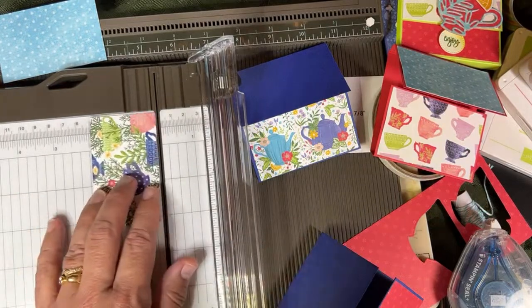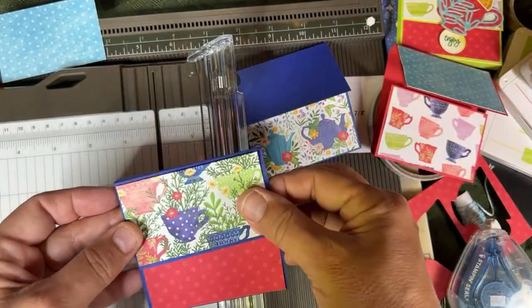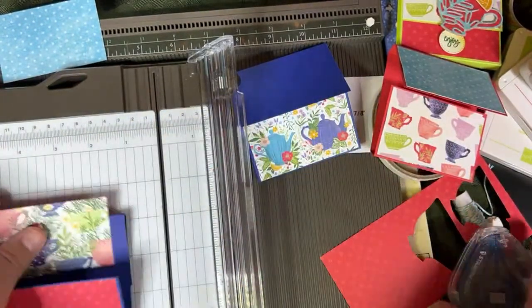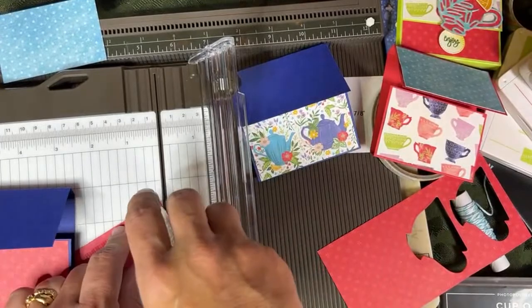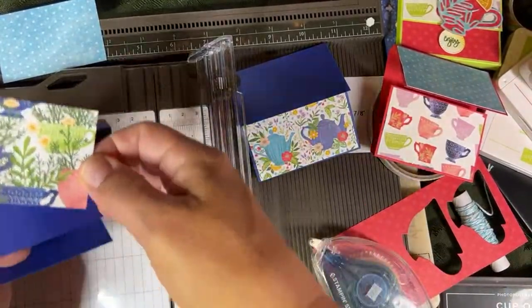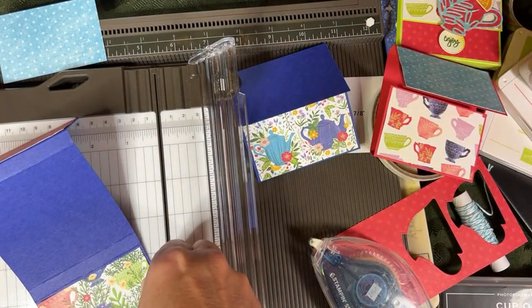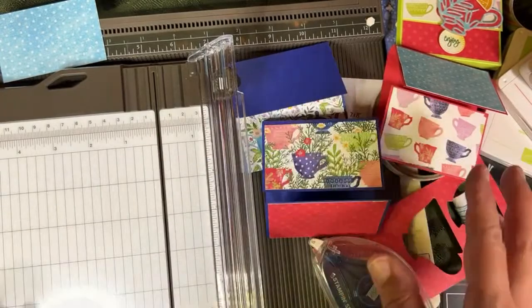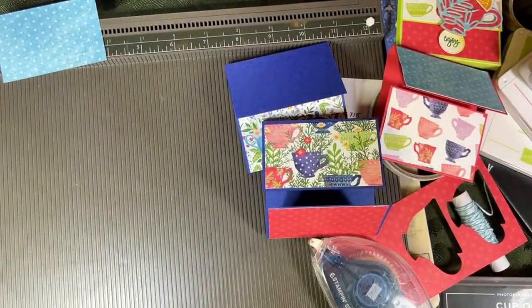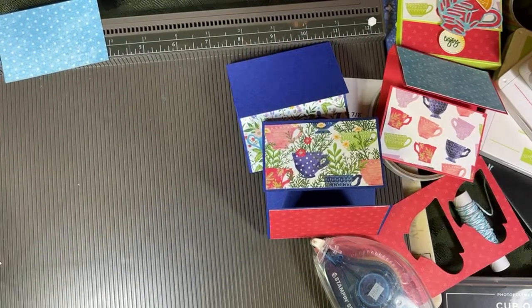Now we're ready to do our die cutting and then our stamping. Even though it's a little bit thinner than a regular pack of sticky notes, I'm leaving a little bit of rim there so they can replace it with a bigger one. I had to cut one piece shorter. After setting aside the trimmer, we need it back again. I'm cutting at one and seven-eighths.